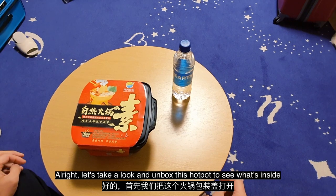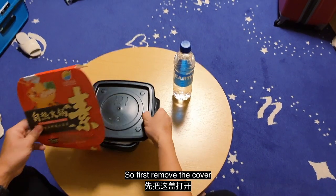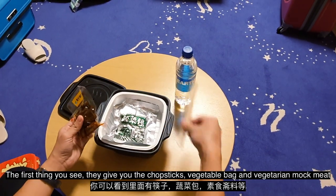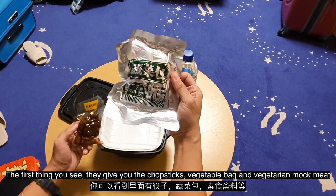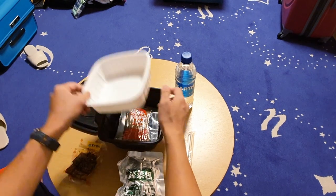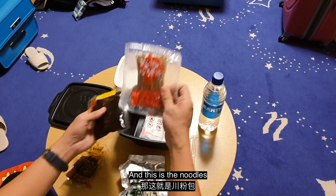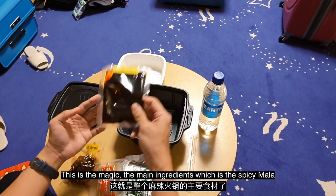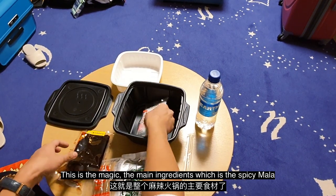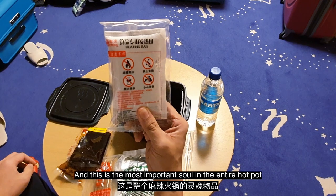Let's unbox this hot pot and see what's inside. First, remove the big cover. Inside you get chopsticks, a vegetable bag, and some vegetarian mock meats. There's another container for your soup, and there are noodles. And this is the magic main ingredient — the spicy mala paste.